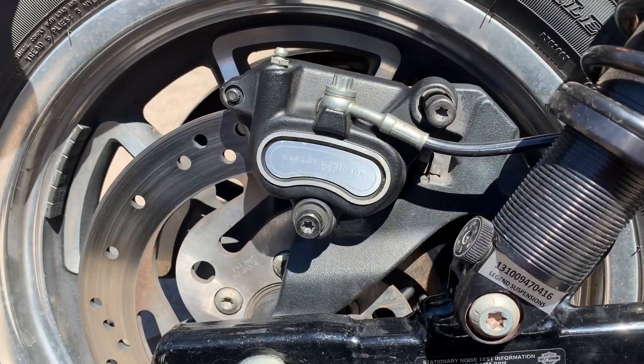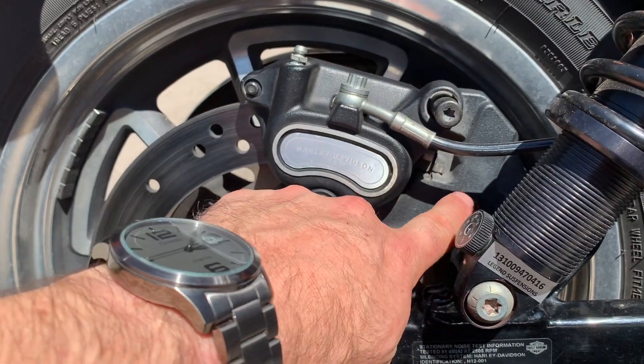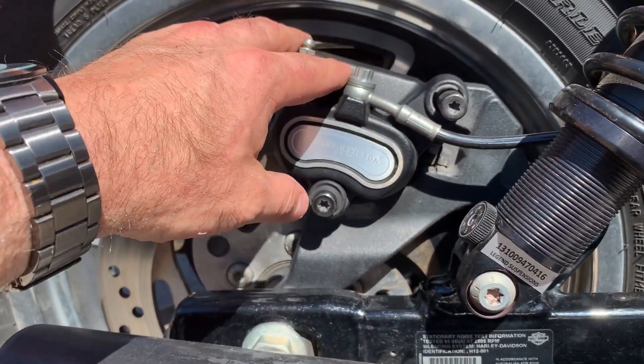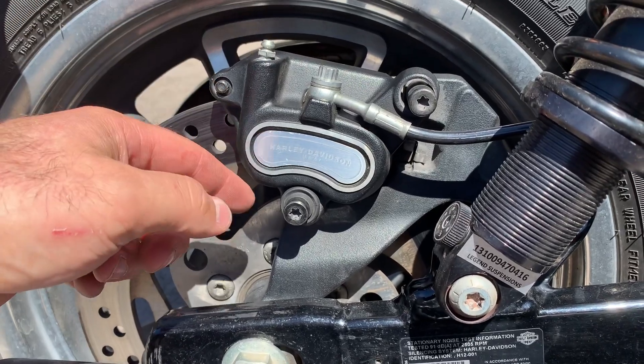I checked the parts book and of course Harley doesn't sell the bushes separately. You've got to buy the whole caliper assembly to get them, or the bracket. But this is Crank Engineering — we don't buy stuff we can make.